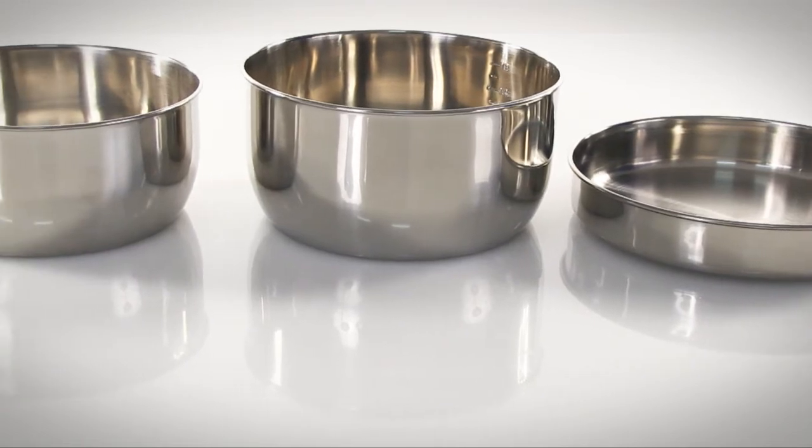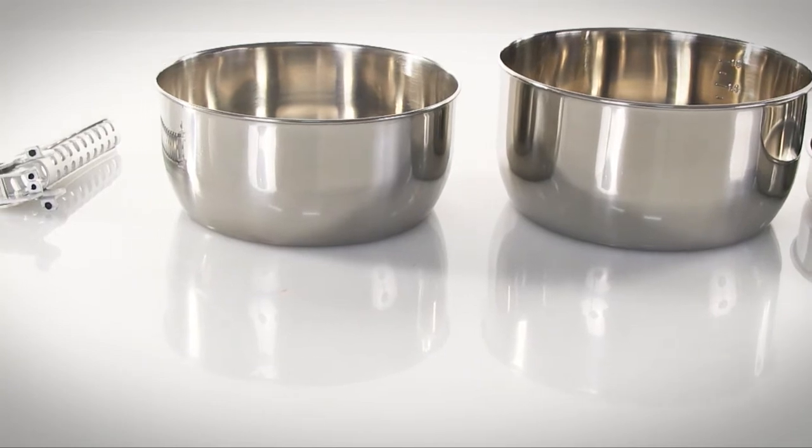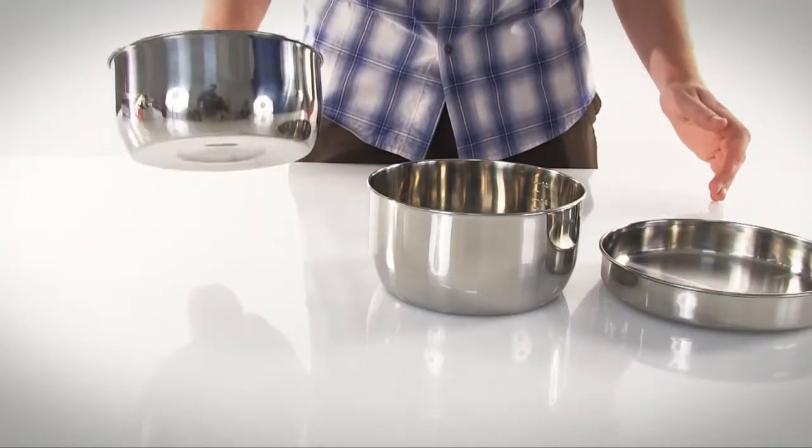The bowls have graduated measurements stamped onto the side that are perfect for measuring food or liquid so you can follow that favorite recipe to the letter. The frying pan doubles as a pot lid and the included aluminum pot holder works on the bowls and the pan.